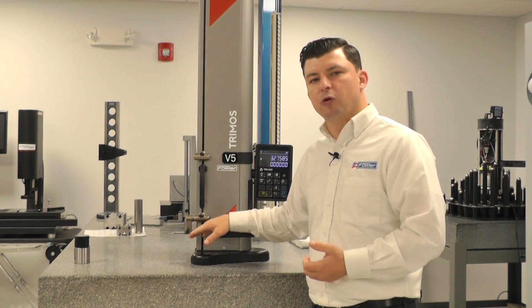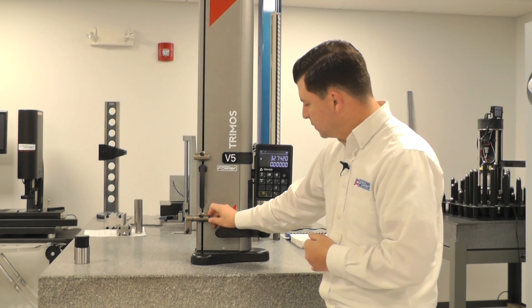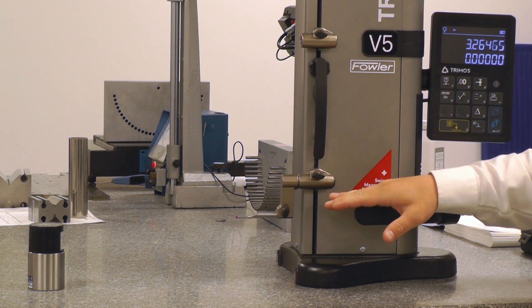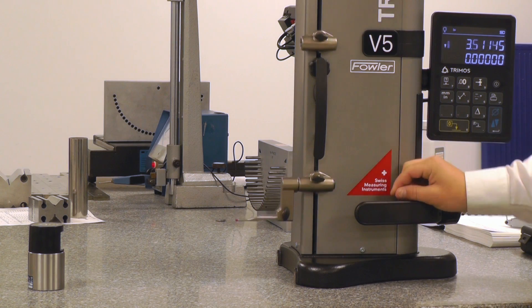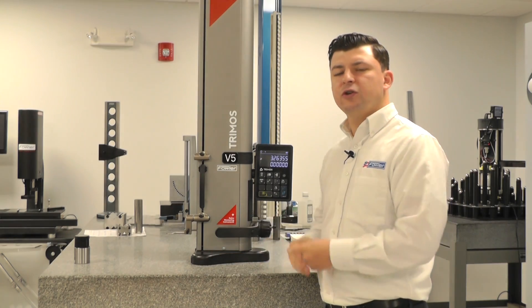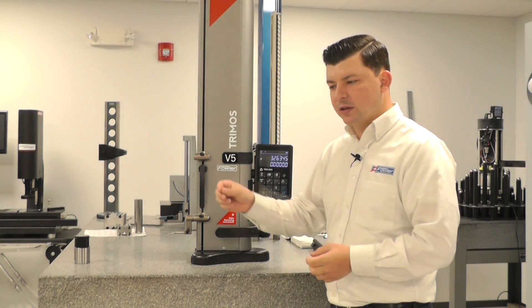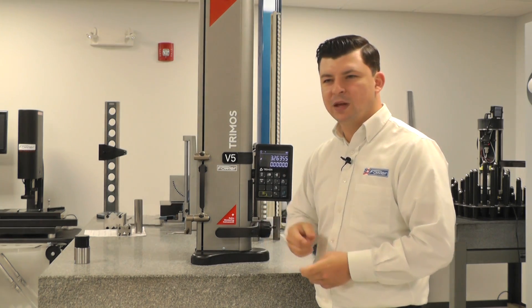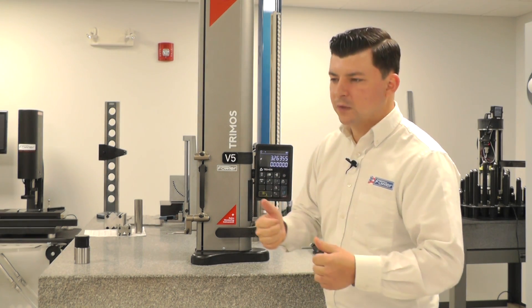Currently, we have our standard probe in our standard position. As you can see, if I pull the carriage down and let it rise up automatically, it returns to that home position. And again, if I pull it up and let it drop back down, it returns to that home position. That's a good quick check to figure out if your balance is well — if you pull it down and up and in both cases it returns to that home position, that's probably your first initial check to make sure you're balanced. And that checked out.